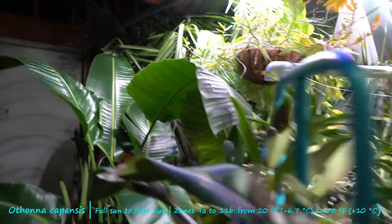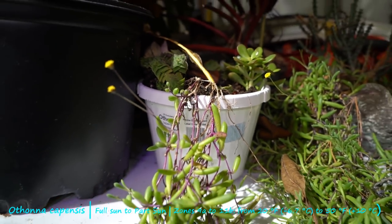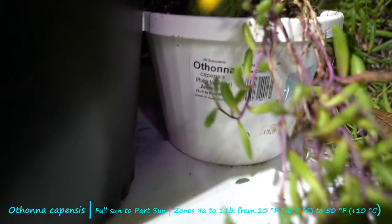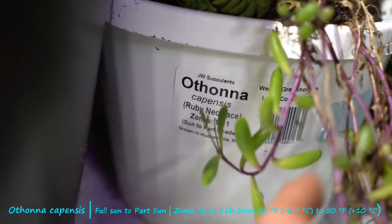I say 'let's' — nobody's here with me. I mean y'all are here in spirit, but you know what I mean. Here is the original plant, the hanging basket that I pulled all of my others from. I didn't end up leaving very much in here, but right there — I wanted to come over just because it saves me having to type it out on the screen. Othonna capensis ruby necklace, zones 9 to 11, sun to part shade.